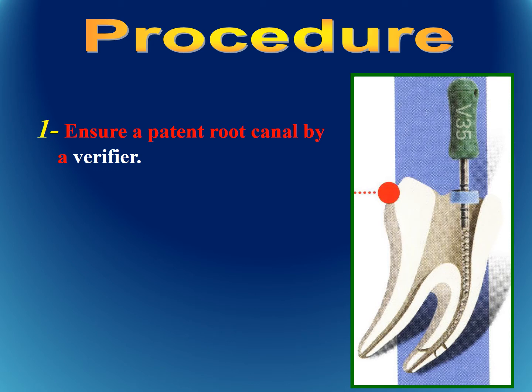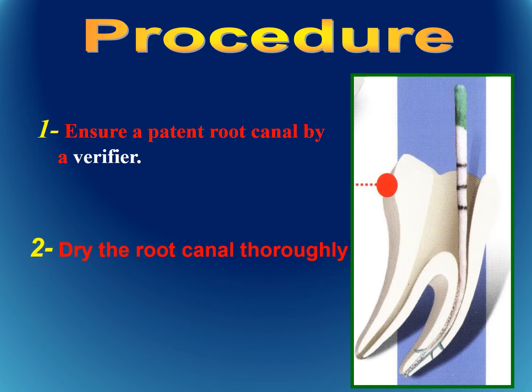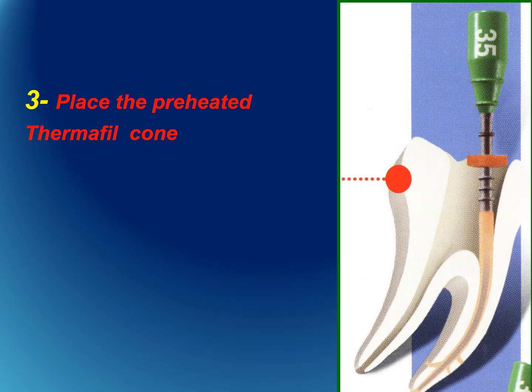The procedure requires ensuring that there is a patent root canal, confirmed using what we call the verifier — the canal must be fully patent with no obstruction. The canal is then dried thoroughly with a paper point. Next, the root canal walls are coated with sealer, and the thermafil cone, softened in the oven, is placed inside the root canal in one single step.